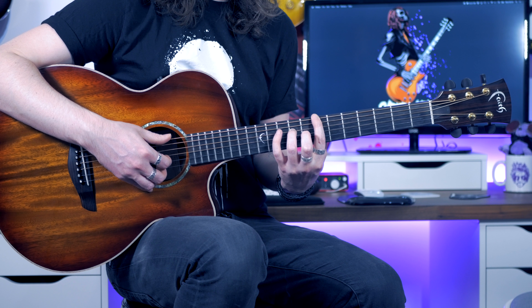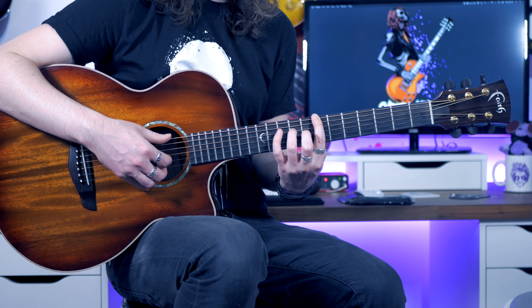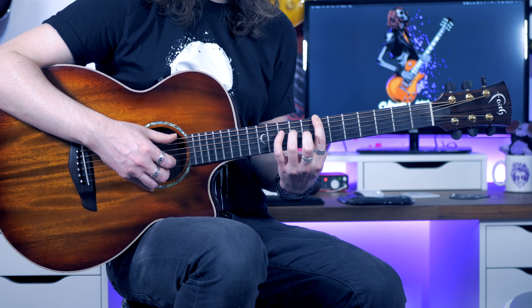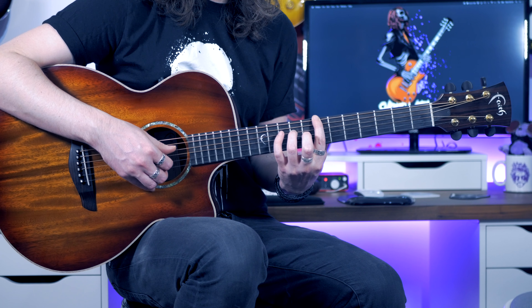We're going to keep that same shape momentarily and we have another repetitive little riff: thumb, thumb, second finger — and then back to thumb on the low E and then thumb back on the D.